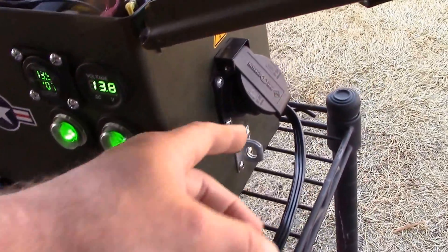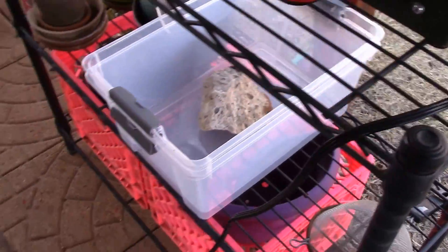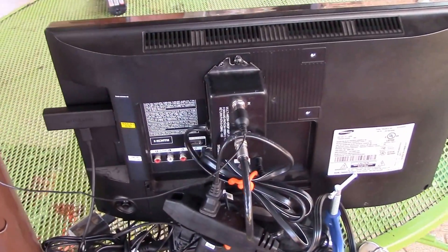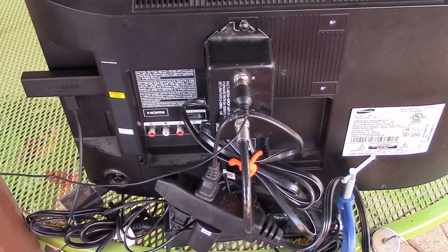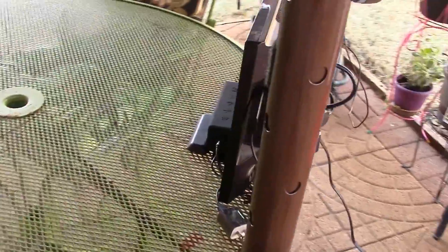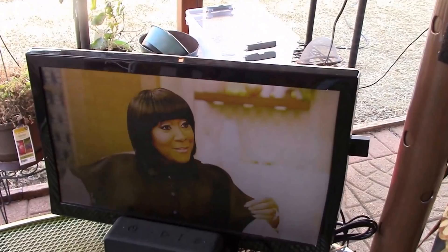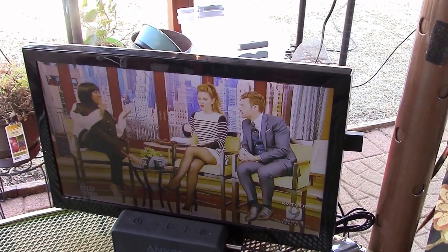Another cool thing about that volt and amp meter is that it lets you know the solar panel is working. There's my AC out 180 watt pure sine wave inverter, my little mini entertainment center — a little RF cable amplifier and antenna, an Amazon Fire Stick. Spring's here, and I also hooked up my Bluetooth Anker speaker to get some good sound.